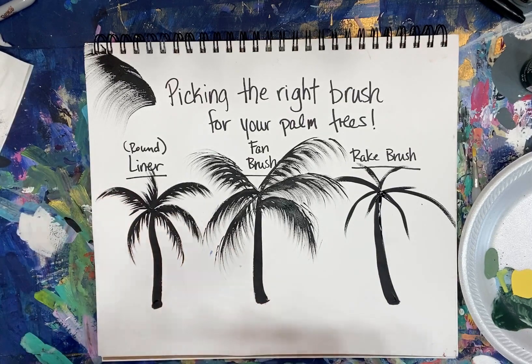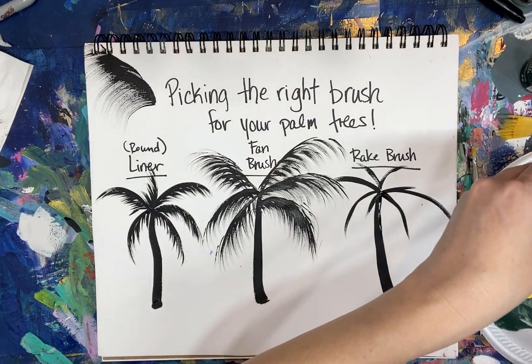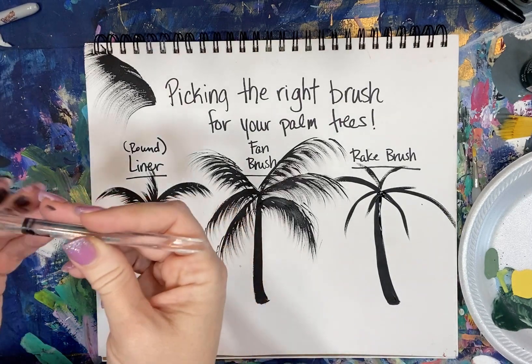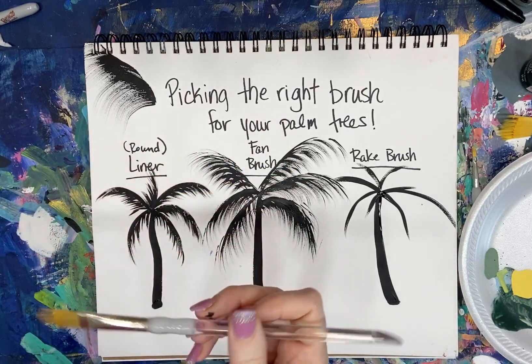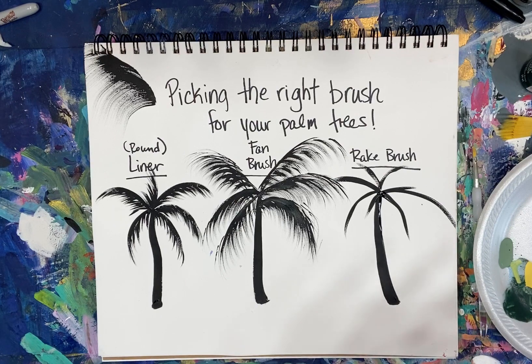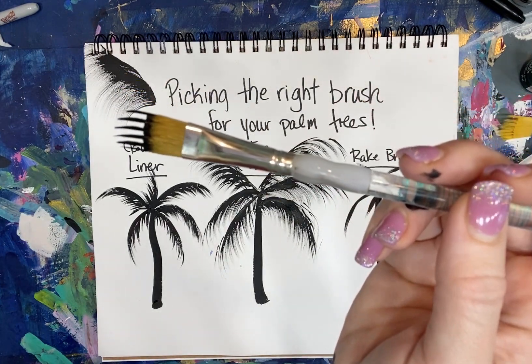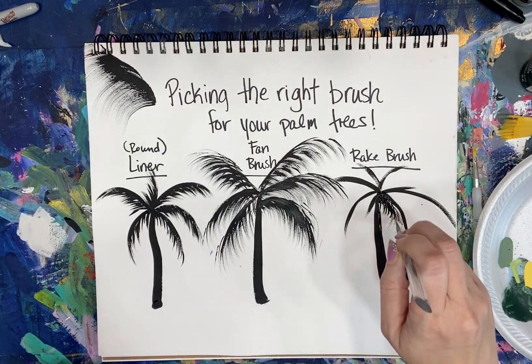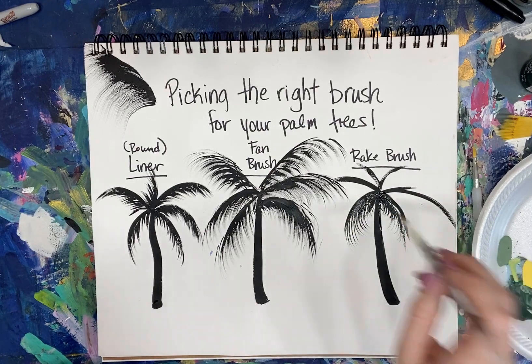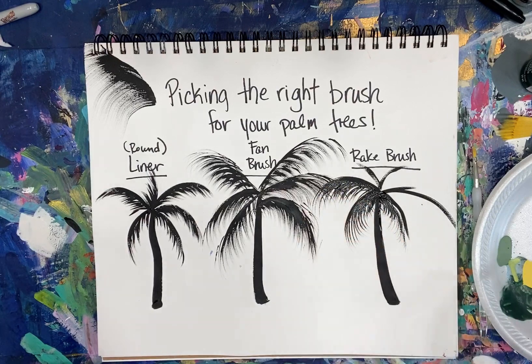The last one is the rake brush. I'm trying to decide on the size — let me try this medium one; it says one-half on it. I'll load this up with black paint, making sure the bristles are separated. See how nice and separated that looks? Look how easy that is — I'm still not putting a lot of pressure down. You don't want to push down hard. I love the way it makes these palms.